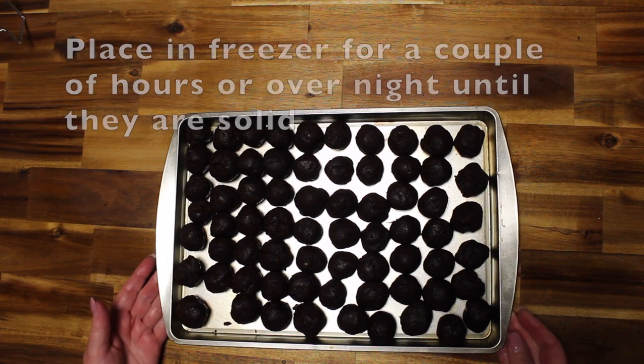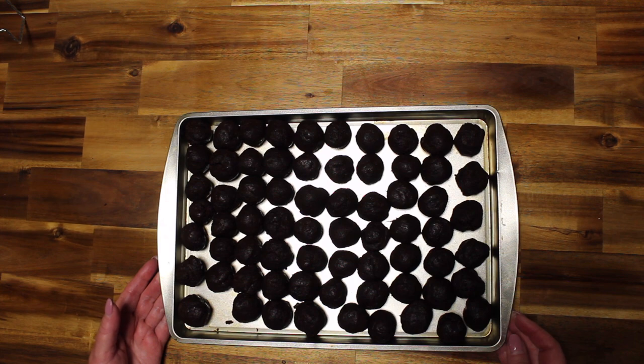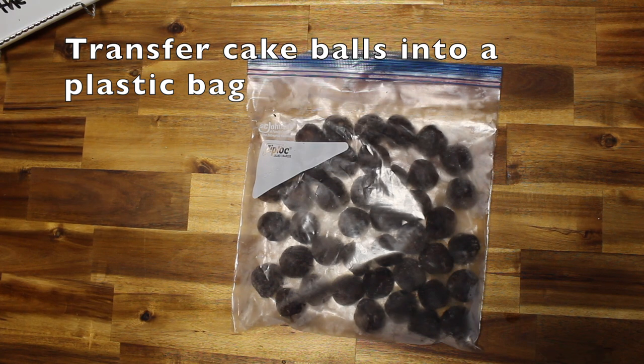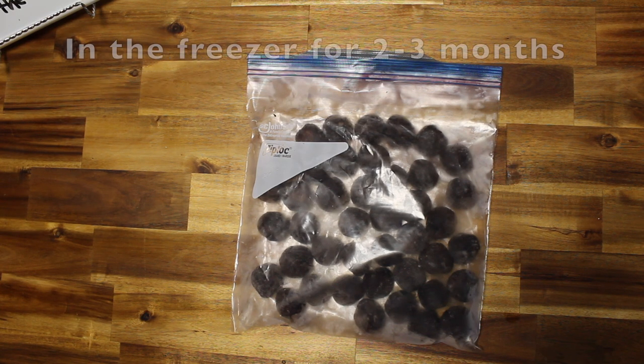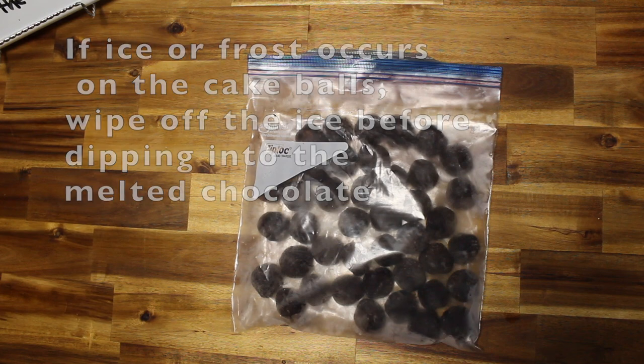I'm going to stick these in the freezer for a couple of hours or even overnight until they're really stiff, then transfer them into a plastic bag. They can stay in the freezer for two to three months. If they get a little ice or frost on them, wipe them off with a towel before dipping them into the melted chocolate.